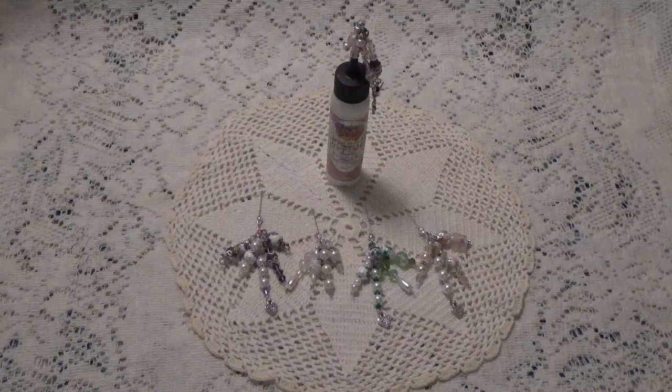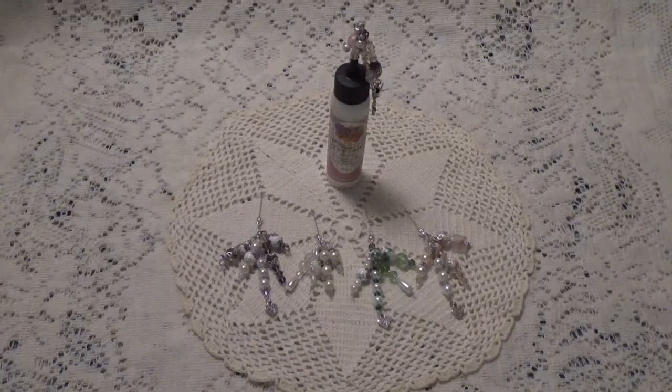So this is what I have — I have purple, white, green, and pink. $15 shipped. Thank you for watching, and I'll talk to you again soon. Bye for now.